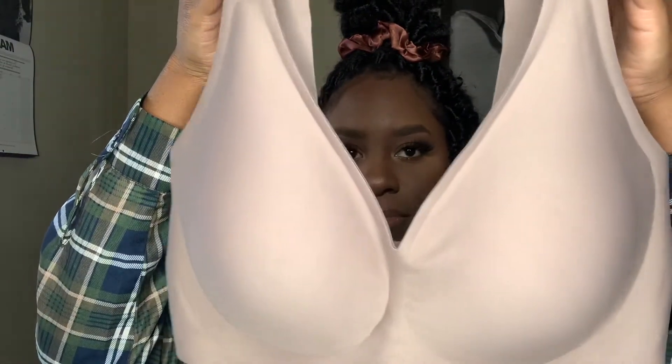This bra right here is my favorite of the two — it's a V-cut. The other one is not a V-cut; it covers more but you still have a little cleavage. These pretty much create the cleavage for you, which I really love. This one is called the Mabel No Wire Bra, and the other one I'm about to show you is the Amber Minimizer Stretch Bra. These are super comfortable and very supportive, though this one gives less support than the Amber.